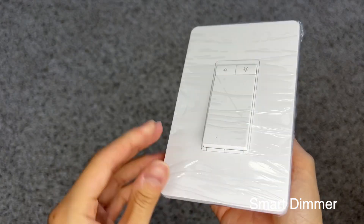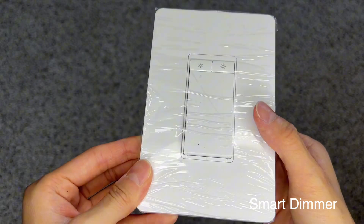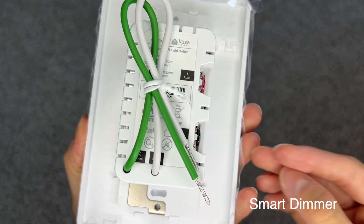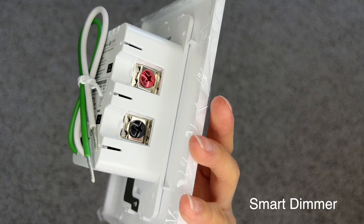The dimming buttons are on the top. The left button with a smaller sun is to dim, and the right button with a bigger sun is to increase brightness. There are 2 wires on the back and they're labeled — the green wire is the ground and the white wire is the neutral.